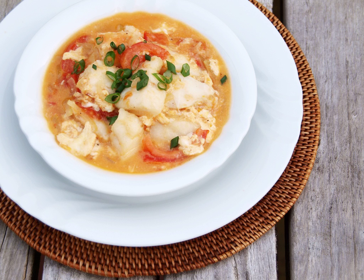Sarciado, also sometimes spelled as sarciado, is a fish dish from the Philippines which features tomatoes and eggs. The name sarciado in the Tagalog language means 'cooked with a thick sauce.' The name is derived from the Filipino word sarsa, which in turn is from the Spanish word salsa, which means 'sauce.'